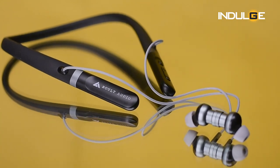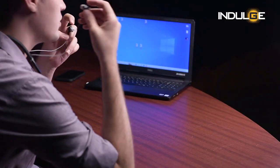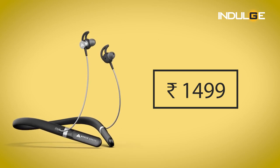Hi guys, Farhan Tipu here and welcome back to the Indulge Gadget Show. Today we've got a 1499 neckband from Bolt Audio called the Curve ANC. Whenever I've used a neckband there's a different feeling of comfort — no worry when I remove the earbuds since they're still attached, and no worry about them slipping out while walking. With TWS you'd have to be more careful, but that's just my outlook. Let's get into the Curve ANC and see if this 1499 neckband is worth only its price or worth more.